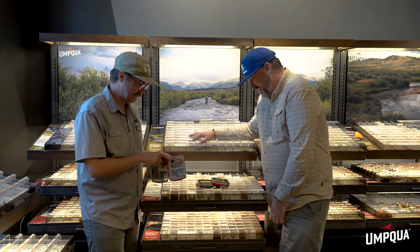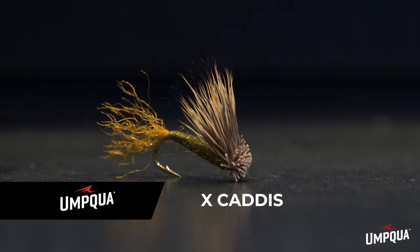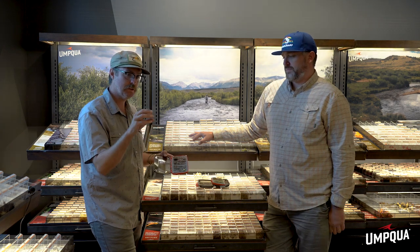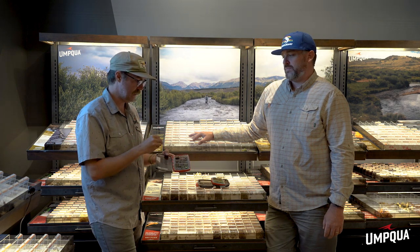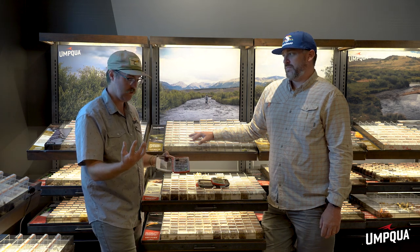I'm going to start with Craig Matthews' X Caddis. It really defines a lot of what's in this category — a lot of these adult patterns feature elk hair, which is a perfect imitation for that wing style, and elk is hollow so it has natural buoyancy. The X Caddis is super cool because it has a trailing shuck, so it looks like the emergent state as it's breaking through the water surface. It can also imitate the egg-laying phase, giving it great crossover. It floats like a cork.